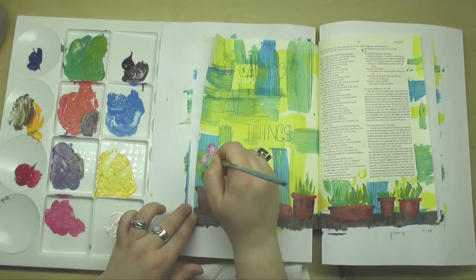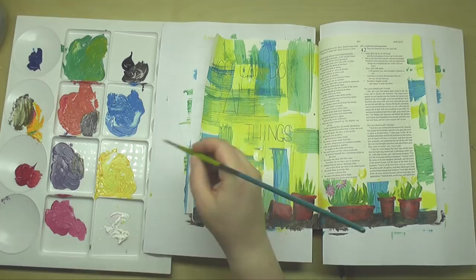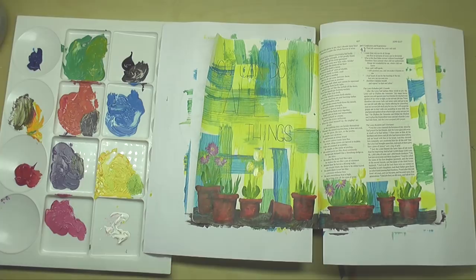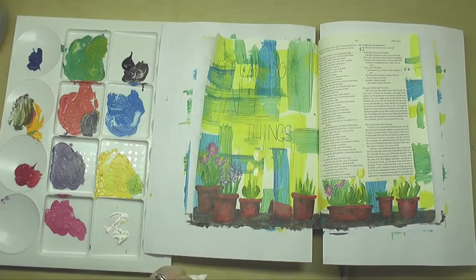I'm adding tulips and daisies, letting the acrylic paint not be perfectly mixed — so it's okay that the daisies have some pink and purple, and the tulips have yellow and white. I was really enjoying adding white on top of different flowers to give dimension. For the purple flowers, I'm stippling and pouncing the brush on the paper, then going over the top with a little white, which makes the flowers look three-dimensional and brings the page to life.